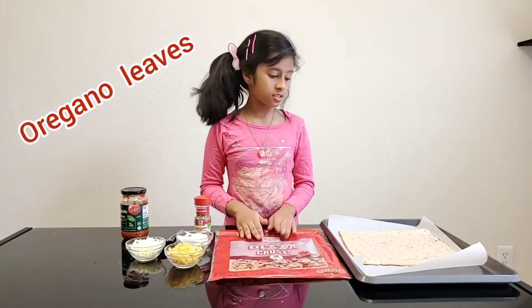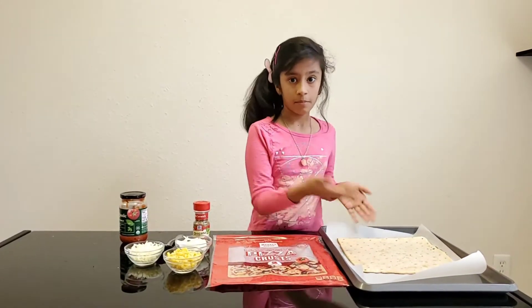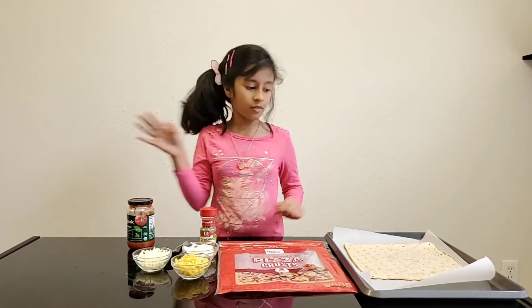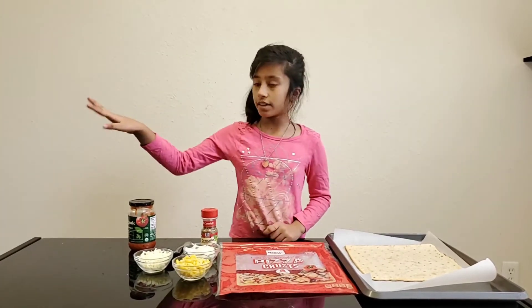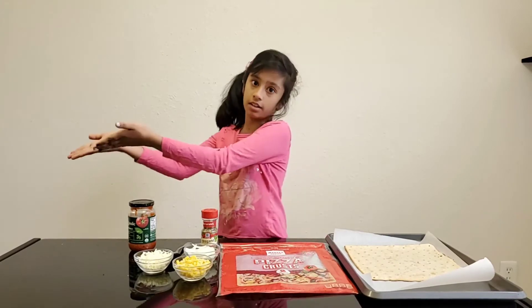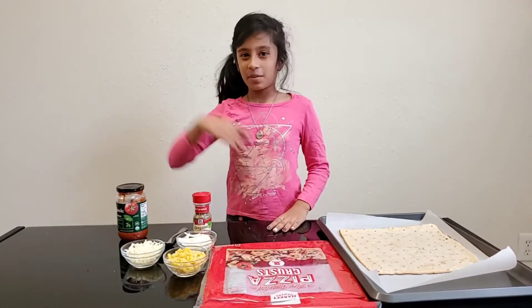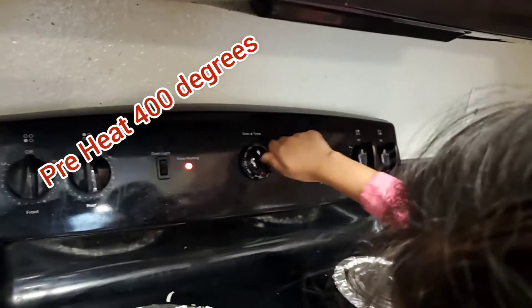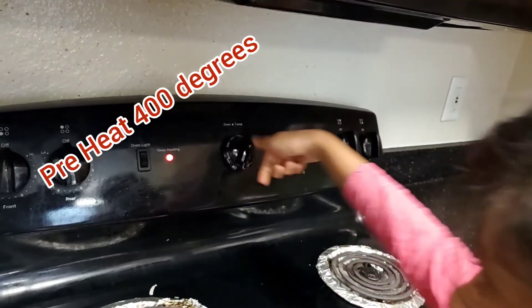Before we get started making our pizza, you need to heat your oven to 400 degrees. While we make our pizza the oven can get warm and hot, so when we're done with the pizza we can directly put it in the oven. Now let's go preheat the oven — press and turn like that, good.